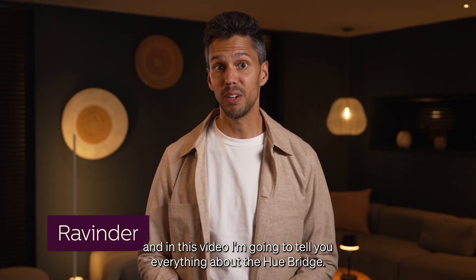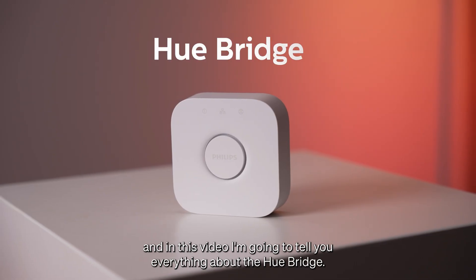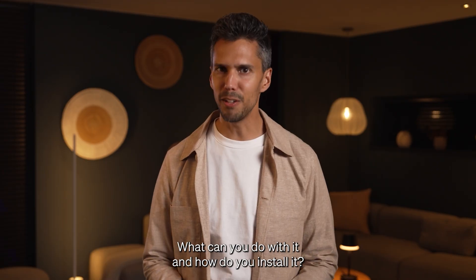Hi, my name is Ravinder and in this video I'm going to tell you everything about the Hue Bridge. What is it, what can you do with it, and how do you install it?